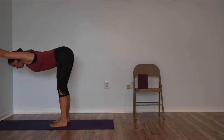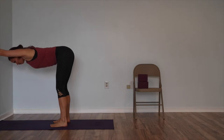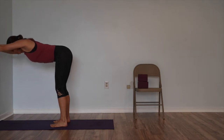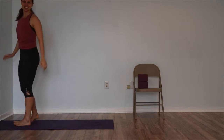Only straighten the legs if you can keep the curve in the lower back. If your lower back is reaching up towards the ceiling and your buns are sloping down, then you need to pause and go back and bend the knees. But if you can keep the curve, keep the curve. Again, it may be a few weeks of waiting here every day. Roll your thighs back, arch your lower back, lift your low belly.